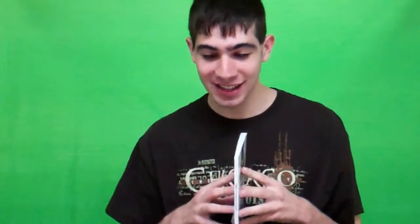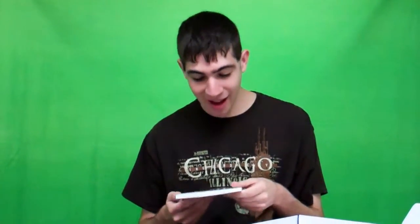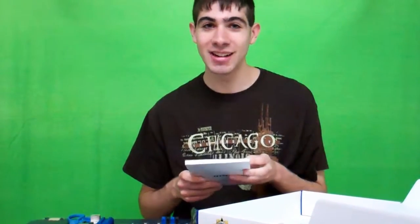So now I'm going to read the Military Class 4 Z97 PC-Mate guide so you guys know everything about the motherboard. No, you're not. No, stop. This is only how many pages? Like 500 pages? No. So it's only going to be a little while. So if you guys can sit back, relax, and listen to me read the Military Class 4 manual. Ready?